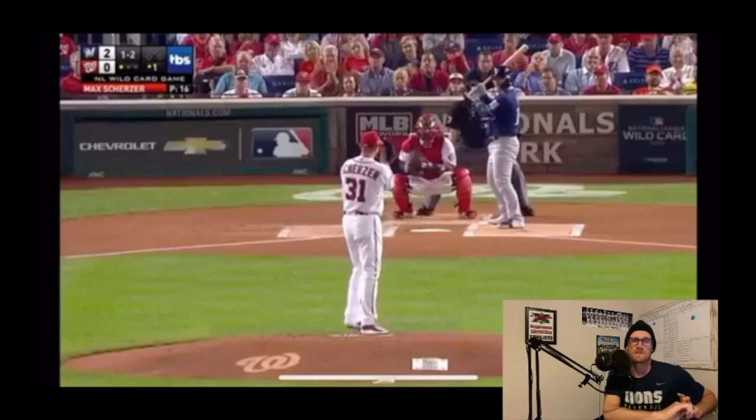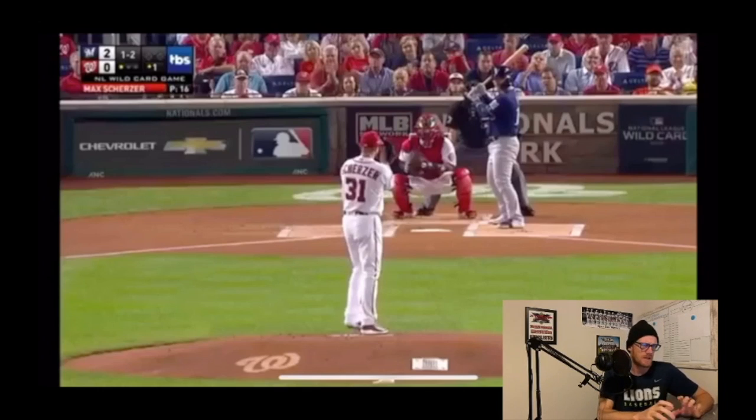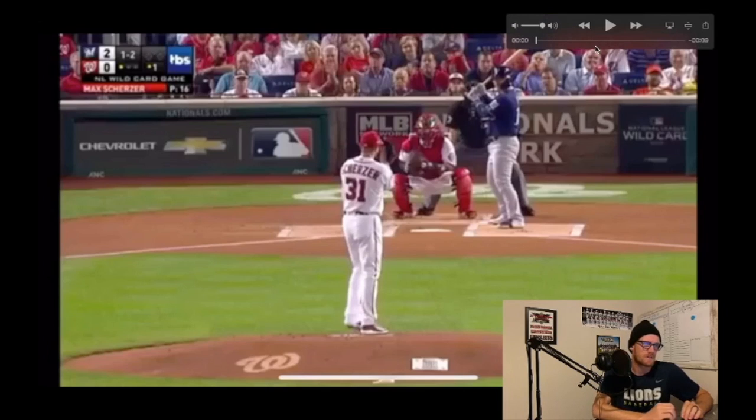Hey, what's going on guys, Coach Clayton with Upper Class Sports. Today's video I just wanted to take a look at Max Scherzer — his fastball and his changeup — and just the similarities between the two pitches when we're talking about the delivery. So let's go ahead and take a look at his fastball real quick.